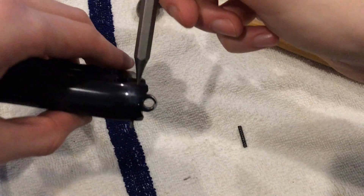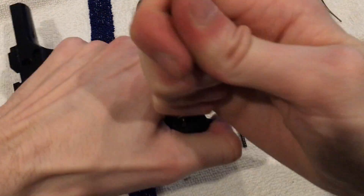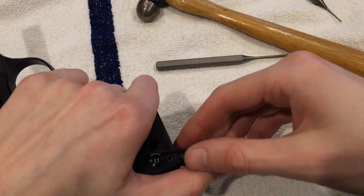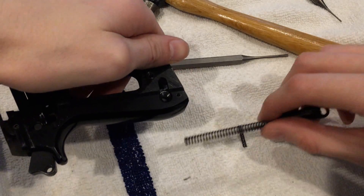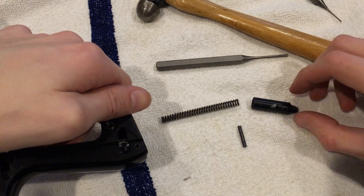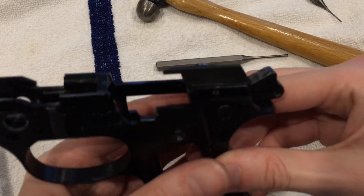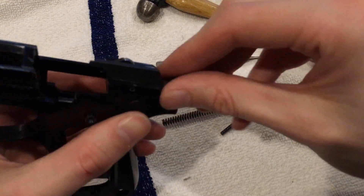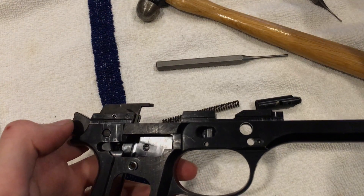Once you get that pin out — let's see, we got our punch in there — hold your thumb against that. Careful. That will remove your hammer spring and lanyard loop. That doesn't matter how that goes back in. Now you can see our hammer is free-floating. This easily removes now, not being under tension. You can grab one of your bigger punches.